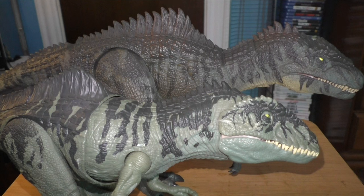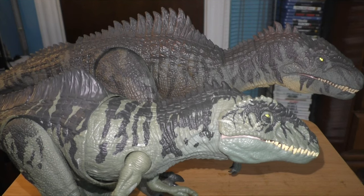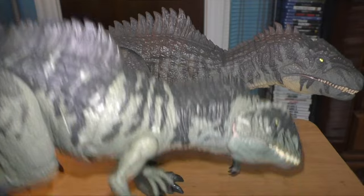Alright, so here it is compared to the Mattel figure. And already, this guy is actually a lot taller, which is pretty amazing. This Hammond collection one is definitely way better looking than the Mattel one — the original Mattel one. Mattel has really come a long way since they've been making figures. Alright, let's get this guy out of here so we can look at this other guy in full detail.